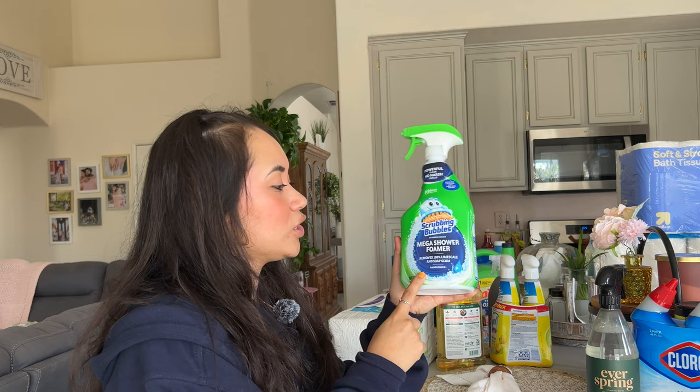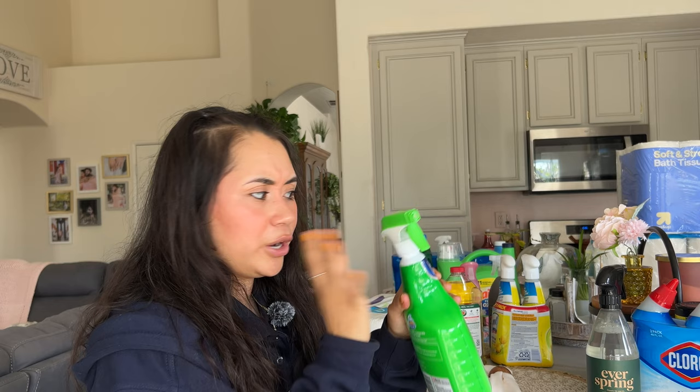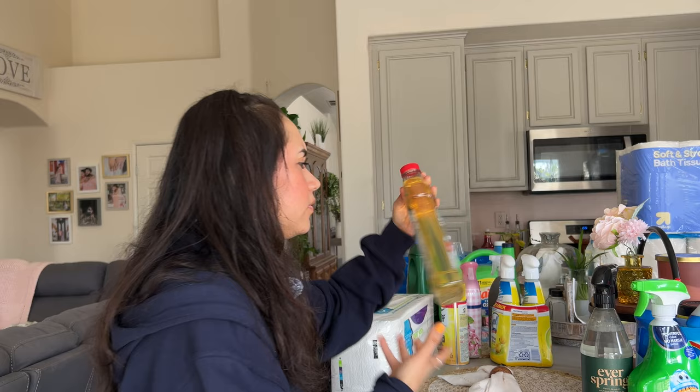The next one we got is Scrubbing Bubbles — the Mega Shower Foamer. Same with this one, the sprayer broke so I had to switch it with another one. Just be wary of that. But it does work really well. I'm not the biggest fan of the smell. There is a citrus version I wanted, but that one doesn't take away the limescale, so we're going with this one because I feel like it cleans better.